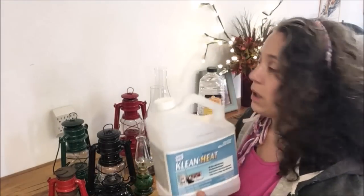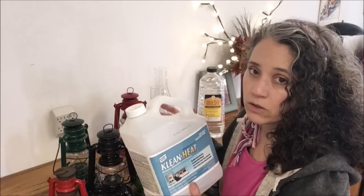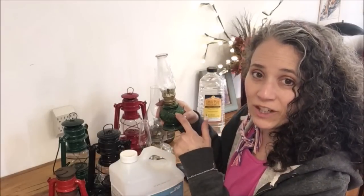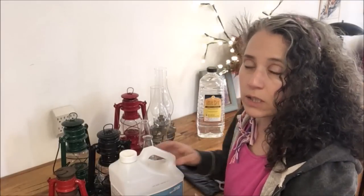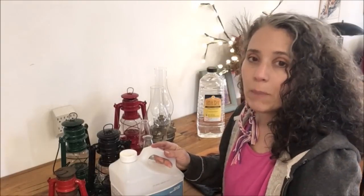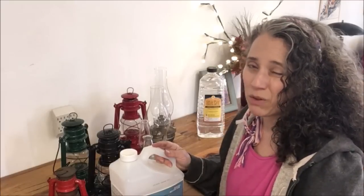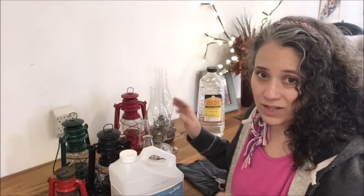Our favorite fuel is Clean Heat for our lanterns — it has less smoke and less soot than kerosene and is essentially odorless in comparison. This one only has kerosene in it, which is the cheapest fuel for lighting. If you can handle the smell of kerosene it's fine, but I notice if I'm exposed to it for too long it makes me feel a little icky. It's best to use kerosene in a very well-ventilated area.